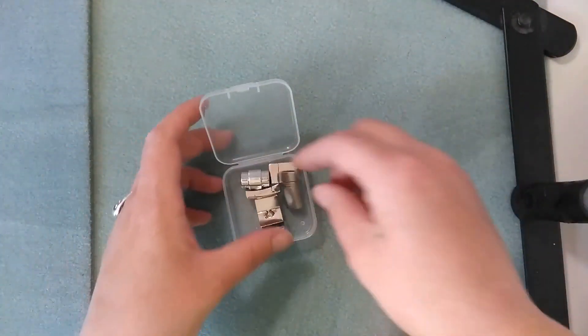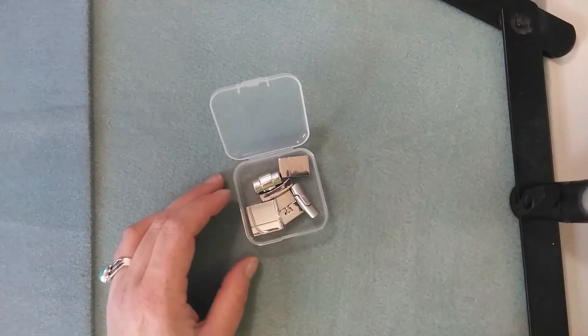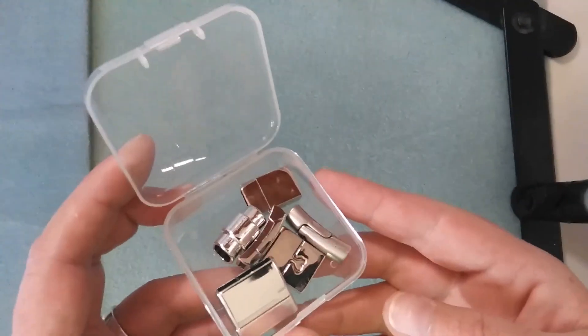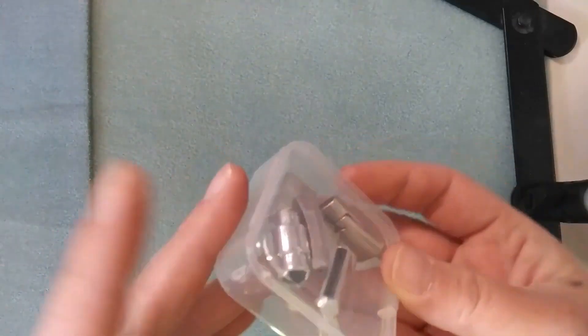I think what I'll do is come back and do some follow-up videos about items that I've made with these and other things from BB Craft that I've purchased. I do like that they come in their own little case — that's super cute. That is item number three.